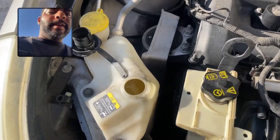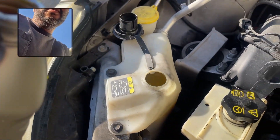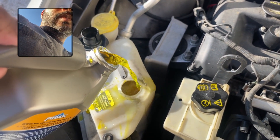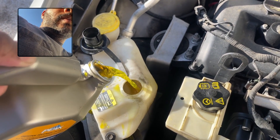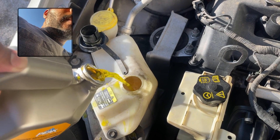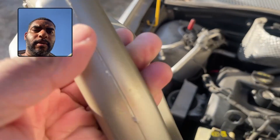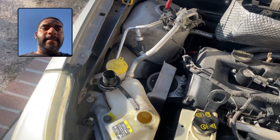Let's come over to my reservoir. I want to get it right on to the full. And very easy. Right there. I'm going to make sure to cover it up, wipe away any potential spilling. But that's it. Real simple, real easy, gets the job done. Very, very happy with this.